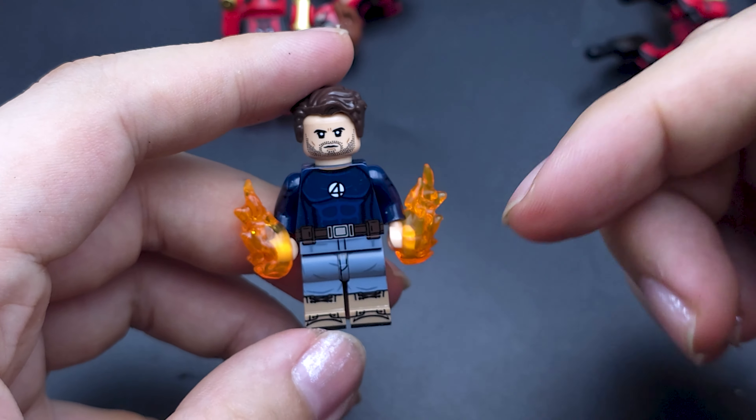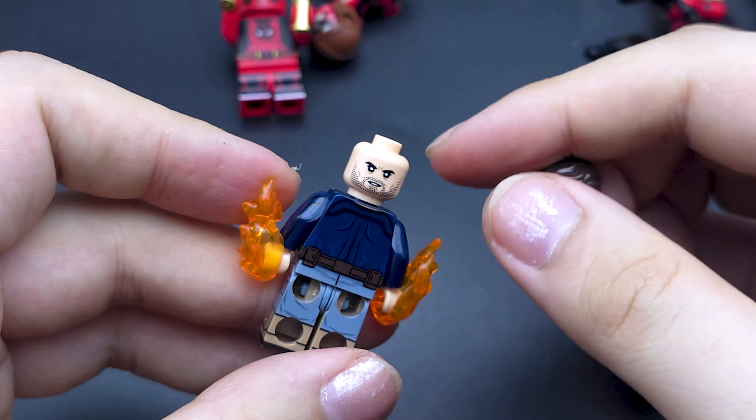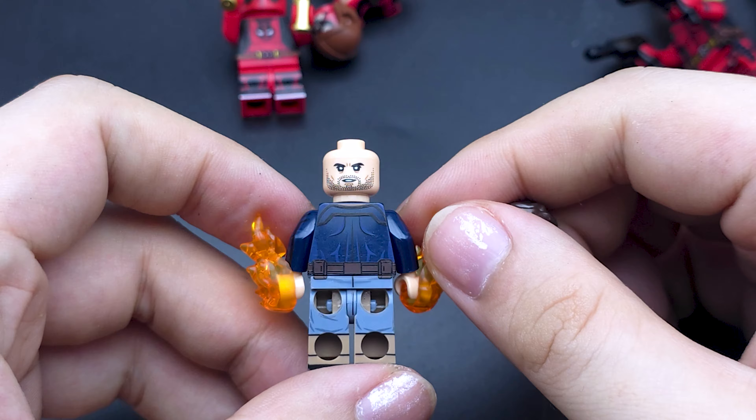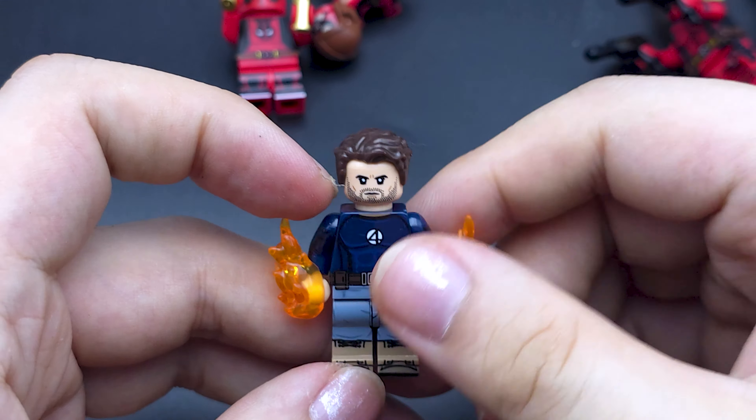Next up we have Chris Evans's Johnny Storm, which comes with some fire bits. The printing is really good on this — it has a secondary face print as well. It looks great; the coloring of the plastic and the sharpness of the print are both excellent.